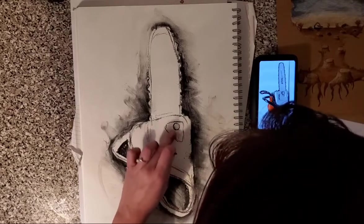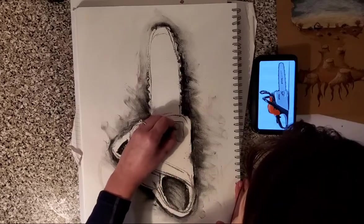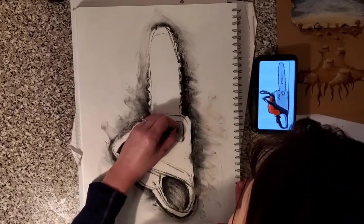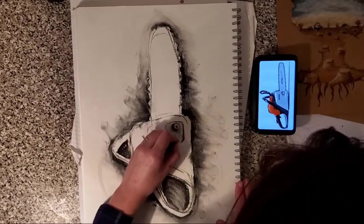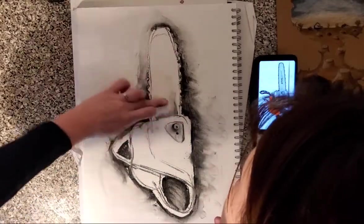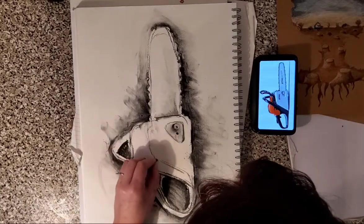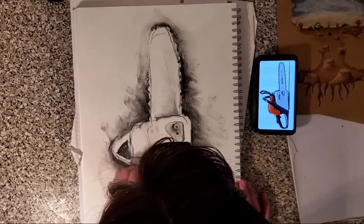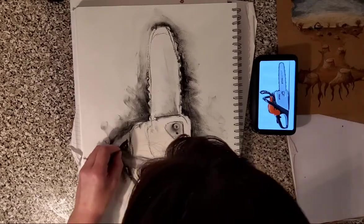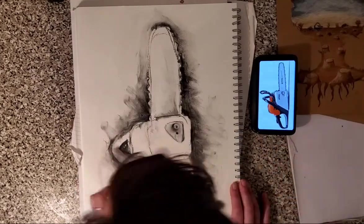It might be worth getting yourself a little cotton bud so you can blend with a bit more precision than just your fingers. Work back into it to get some highlights with a rubber. I'm getting a little bit of detail there in the machinery, maybe a little bit of shading on the sword to show there's a little separation there. You can use your fingers, you can rub, you can blend things in rather than rub them out.